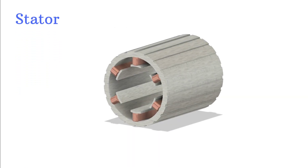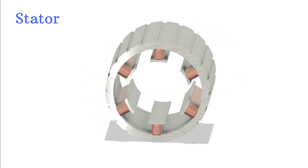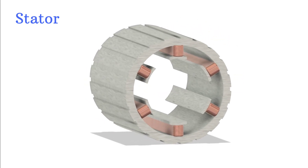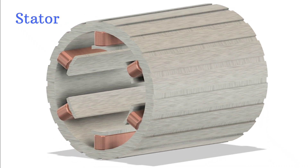The stator is the stationary outer shell. It contains copper windings arranged in a specific pattern and connected to an AC power supply. When current flows through these windings, it generates a rotating magnetic field.